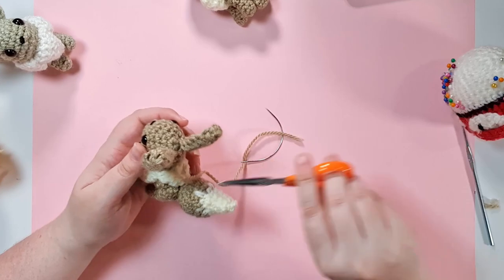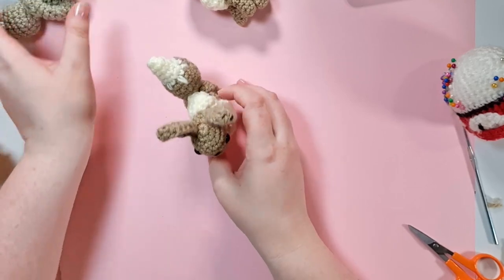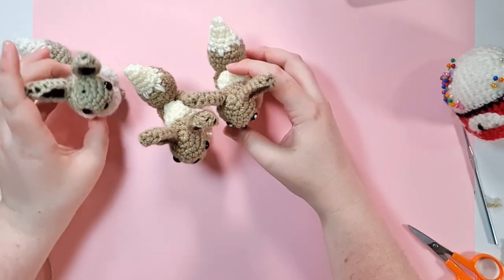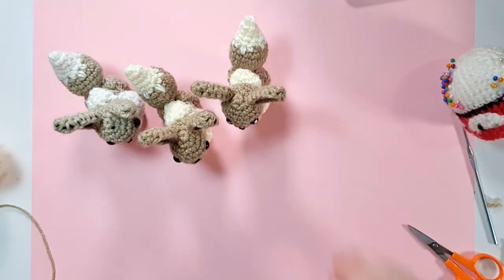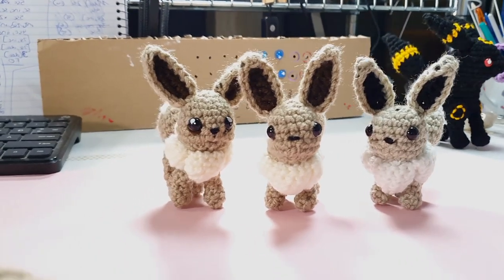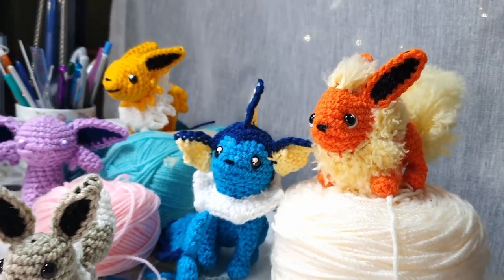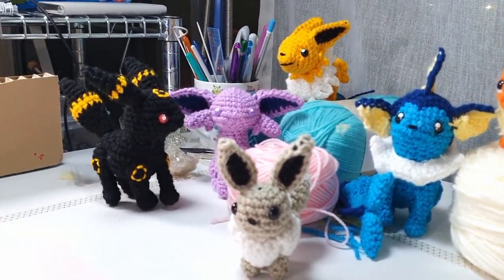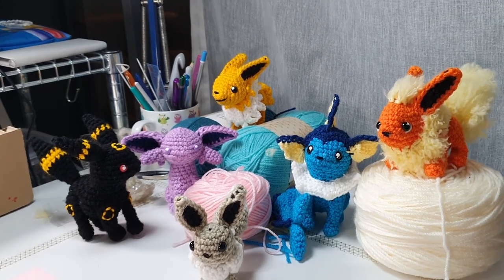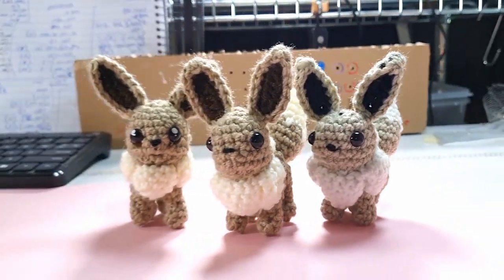And there is your finished Eevee! This is your reminder that voting is still open for which Eeveelution you'd like to see a video tutorial for — the other patterns will be released in written form to patrons and in my store. Currently Vaporeon has a commanding lead, but there's still time to vote for one of the others. As for Leafeon, Glaceon, and Sylveon — I'm thinking about possibly designing those on a livestream, so let me know in the comments if you want to see that. Okay, bye!